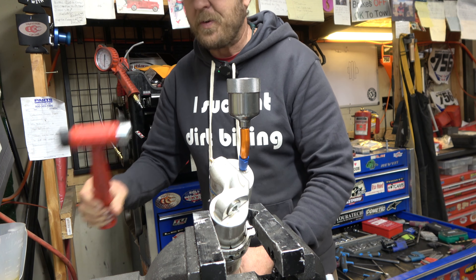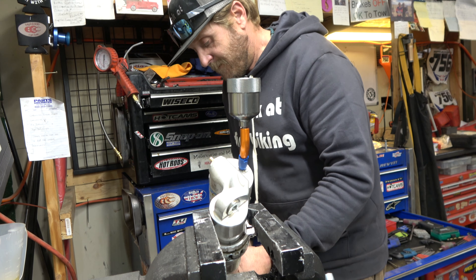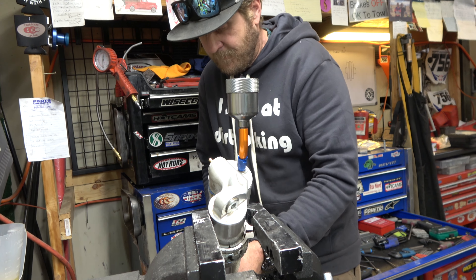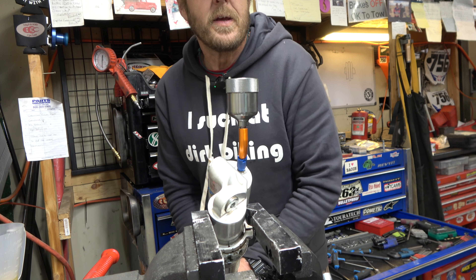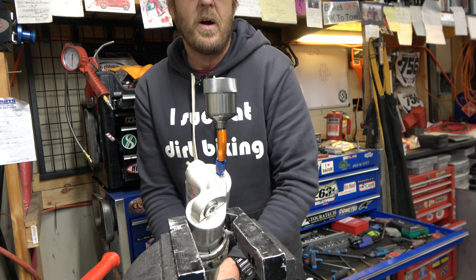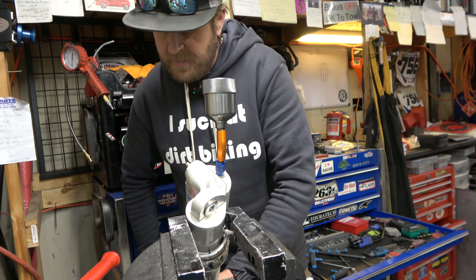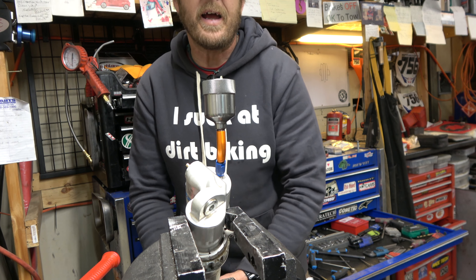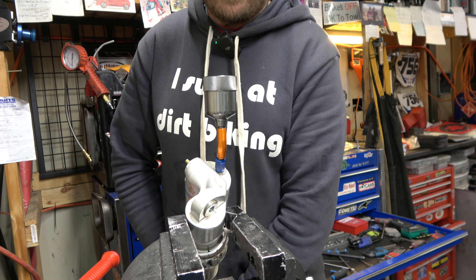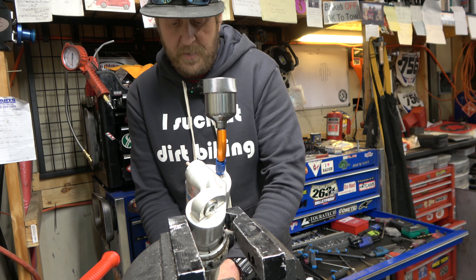When you're doing this, take a hammer every now and then and hit the clevis as you're doing it — that helps flex those shims and get any air bubbles out of them. We're done here when you can cycle this thing quickly down and up and get no bubbles. I wait until I get five or ten strokes with zero bubbles, then you're good to go.